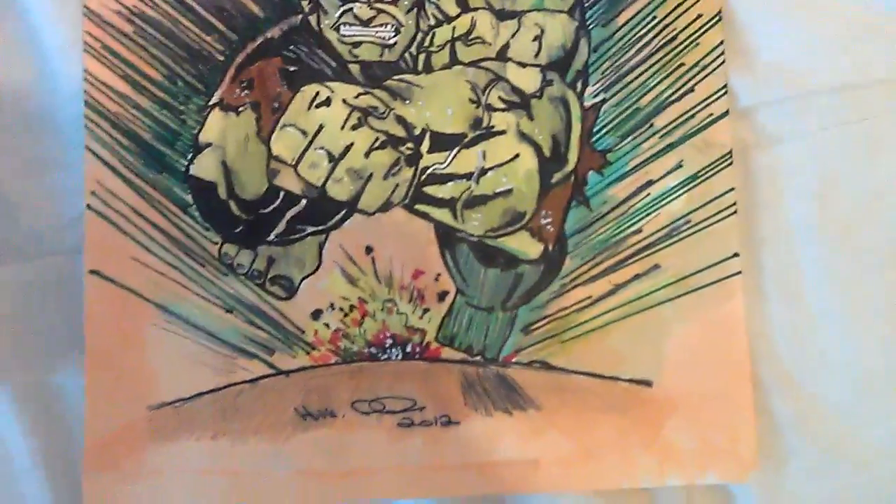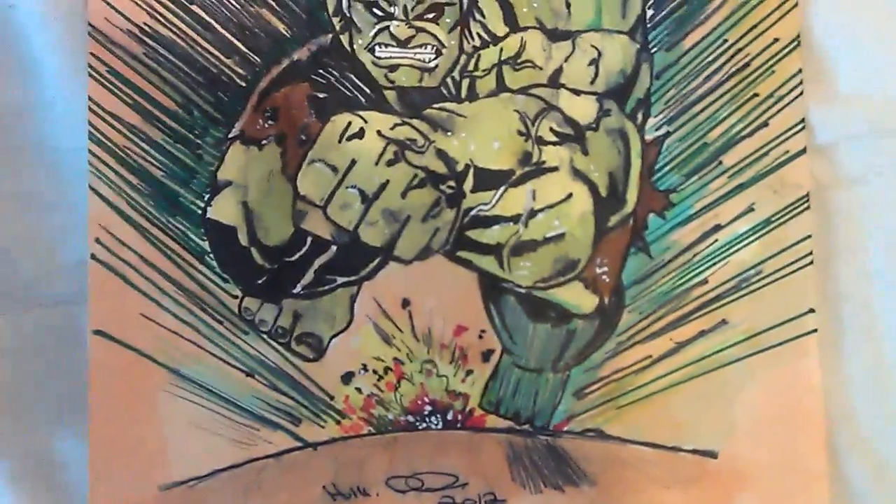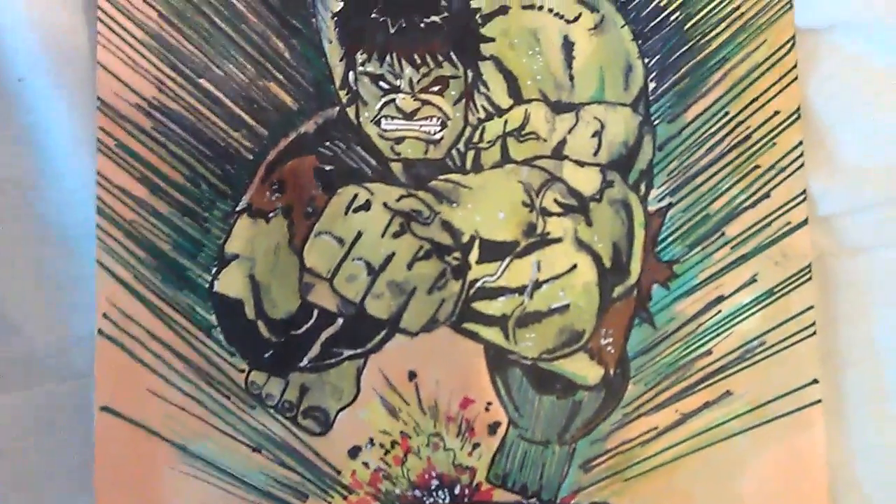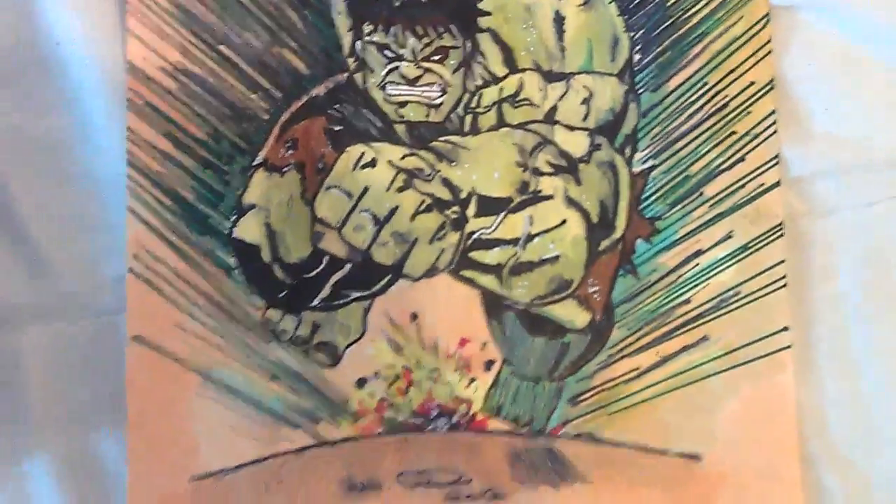I considered using dark colours and then using a light pen or pencil for highlights, but I think it looks alright like that.